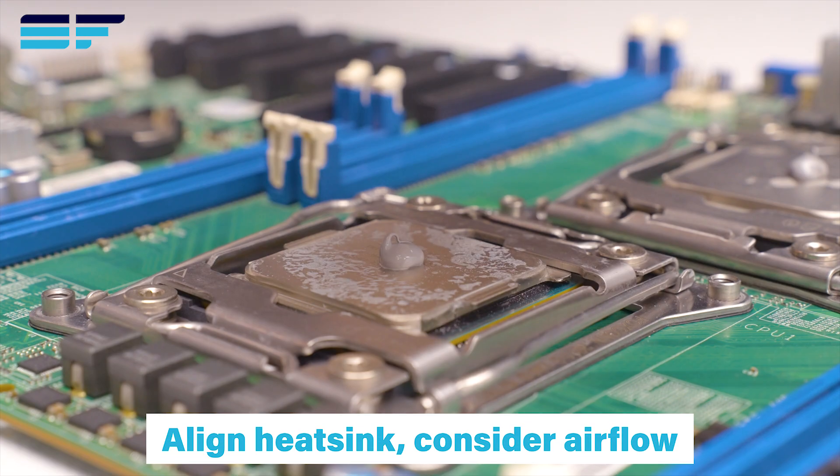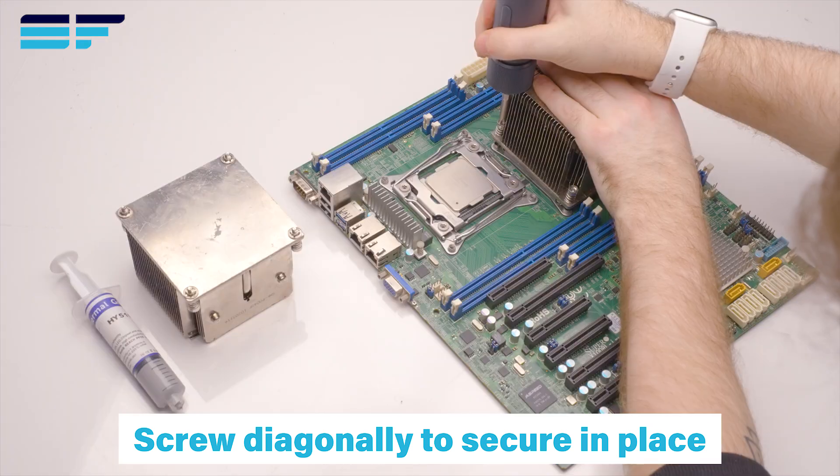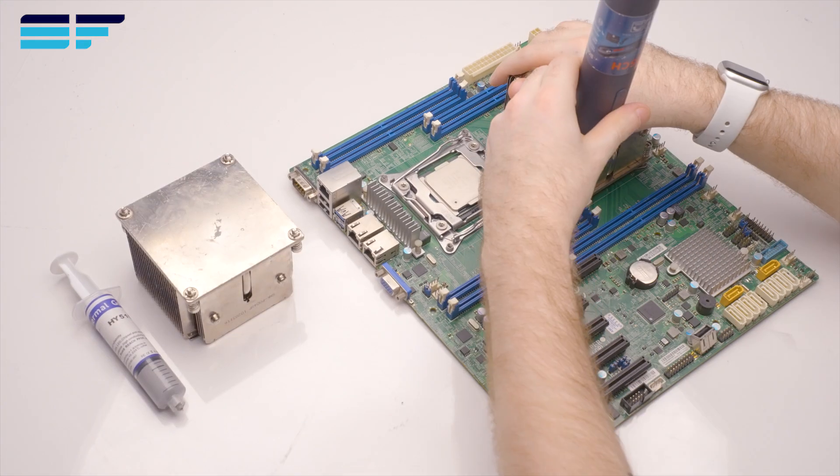Align the heatsink depending on fan placement and cooler type. Screw into place diagonally to apply even pressure to the socket.